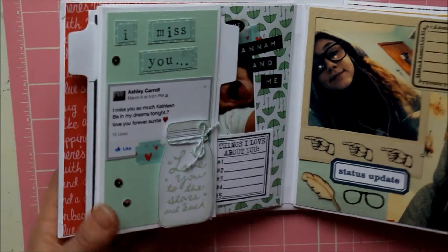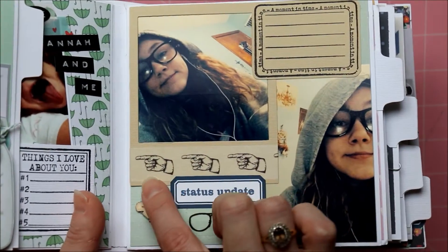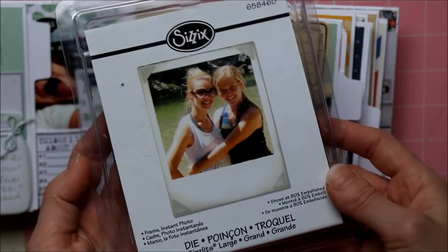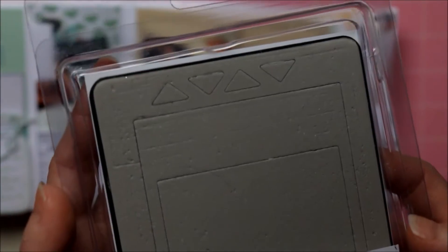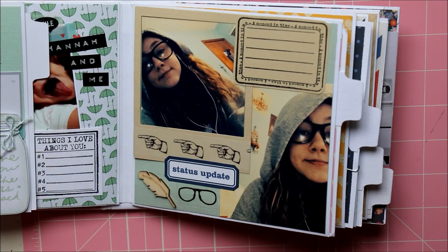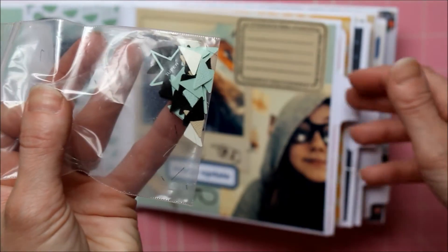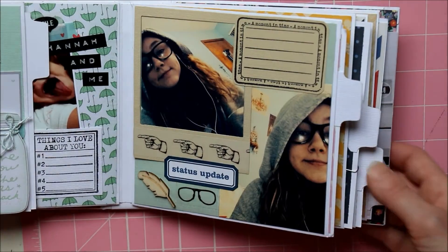These are some cute selfies. I used the polaroid frame die from Sizzix that I got at Hobby Lobby a while ago — it comes with photo corners. My die is a mess because I use it all the time. What I did was go through my scraps and cut coordinating cardstock so I can add photo corners throughout the book or save them for another project.